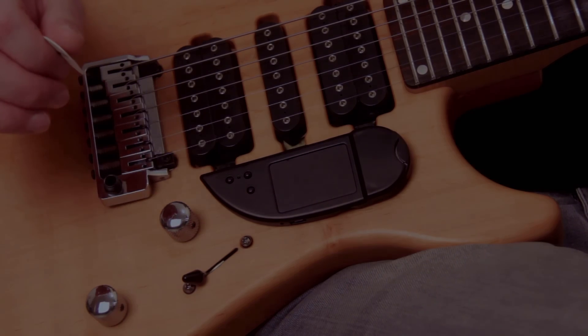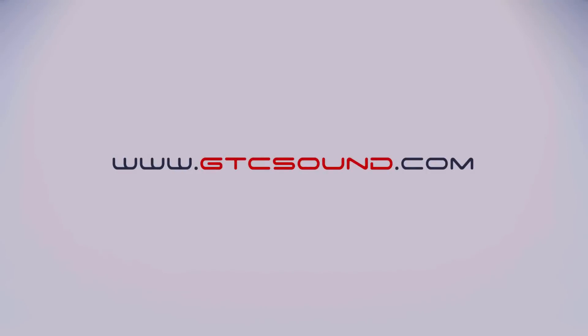It's that easy. Make sure you subscribe to our channel. For more information go to gdcsound.com. To be continued... Thank you.